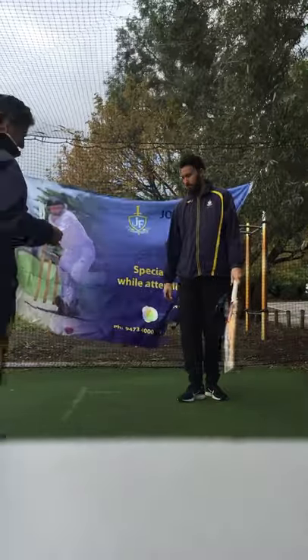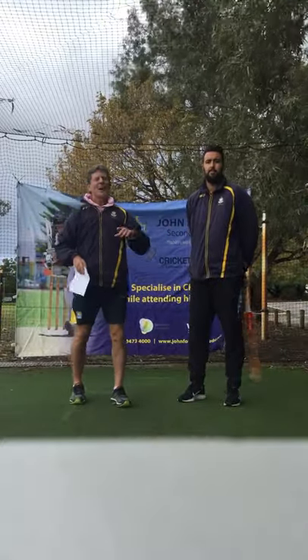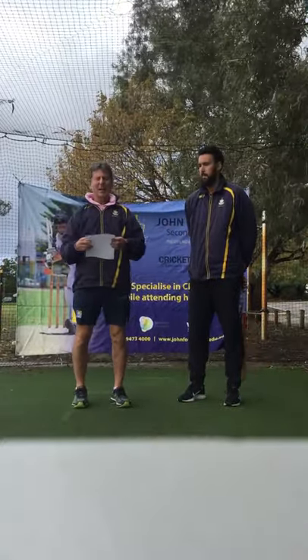Alright, here we go folks. Hopefully you can hear us, it's pretty windy out there today. Part 2 — we're just going to do a recap of part 1.